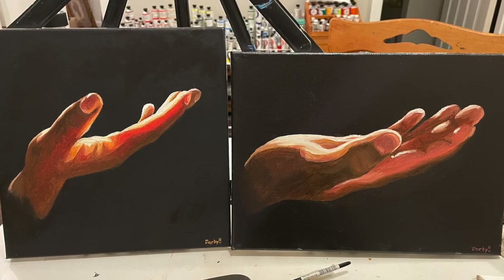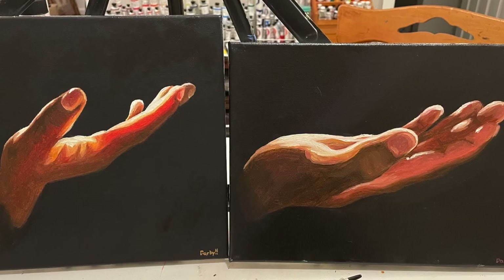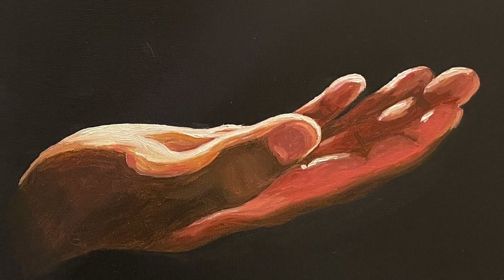These are the finished paintings side by side as soon as I finish painting them. Hope you enjoyed, and see you in the next one. Bye!